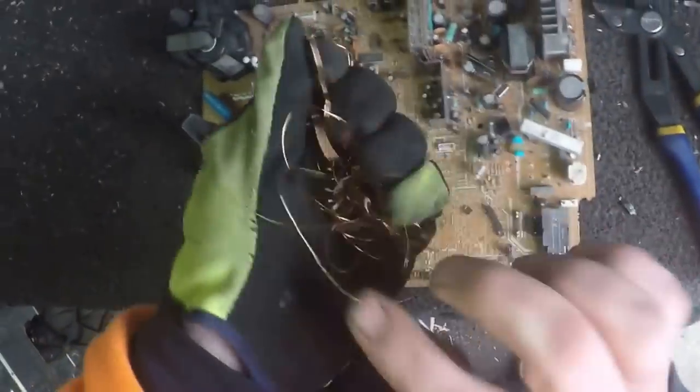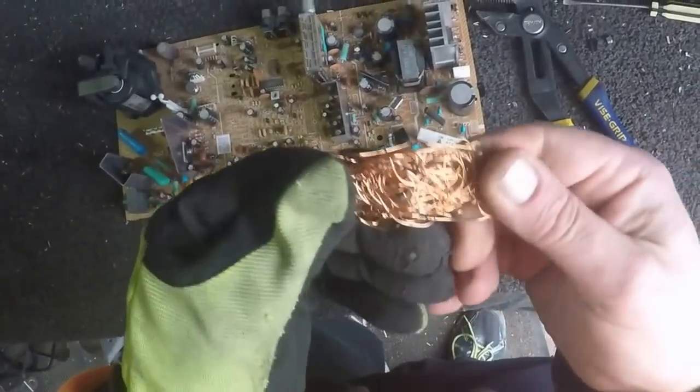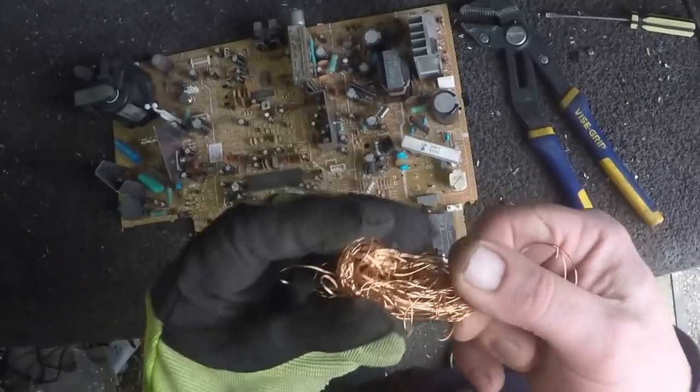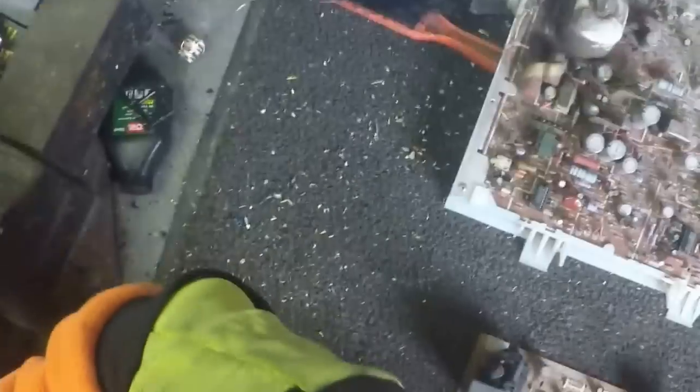Basically it's nice and clean but it's not bright and shiny - it's got a slight orangey, coppery colour. So it's just burnt copper - throw it in with the burnt copper category.